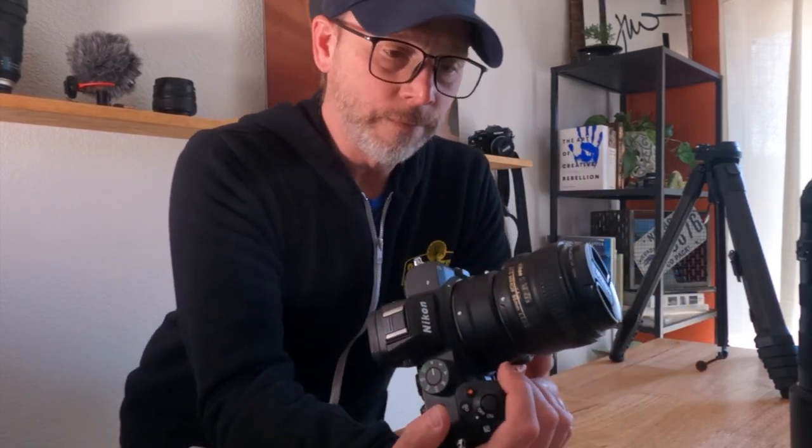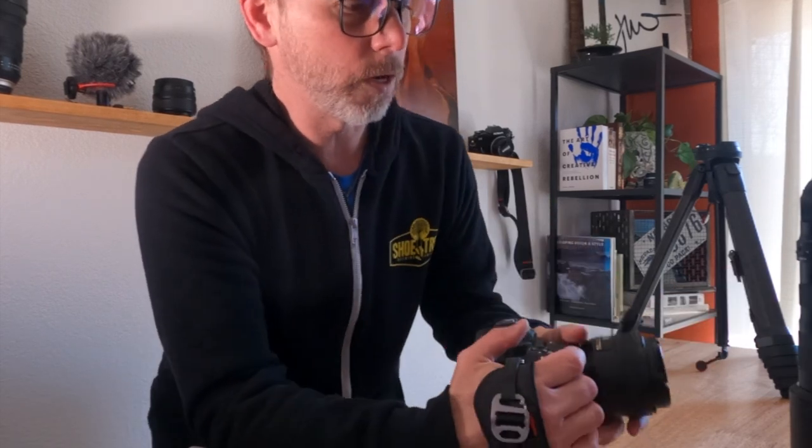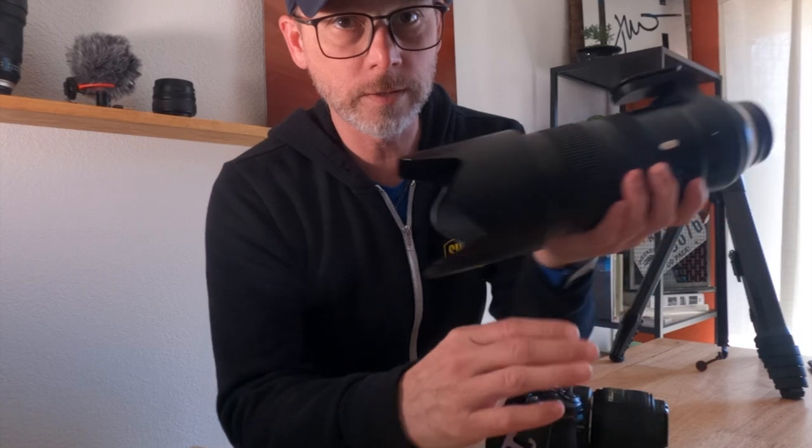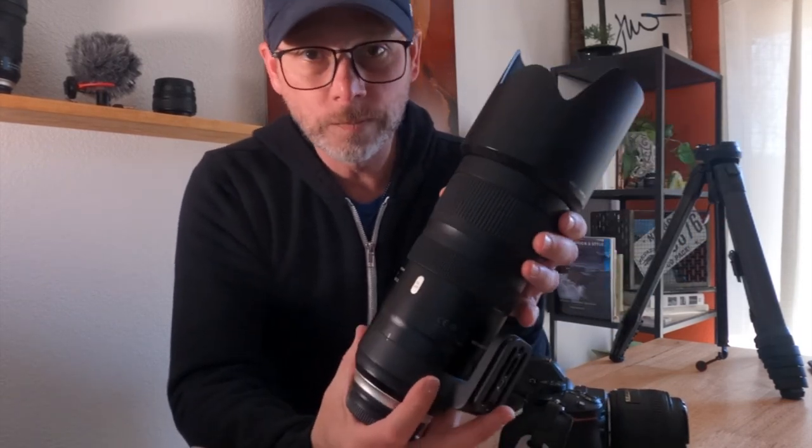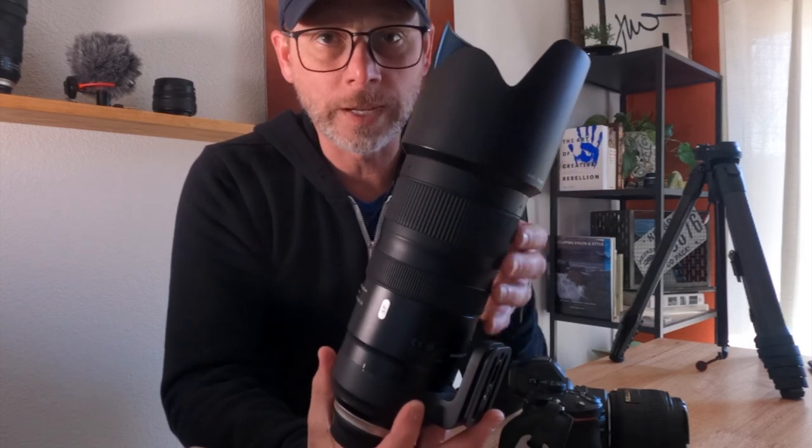The only problem with it that I found is on really long lenses, in which case you probably don't want to use it. And long lenses — I mean something like this here. This is my Tamron 24-200 and it just extends too far off the body of the camera, and it will really fatigue your wrist if you carry it that way too long.